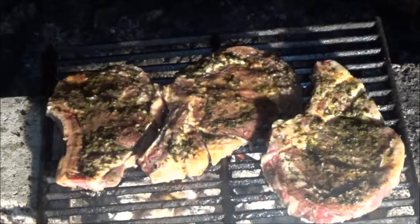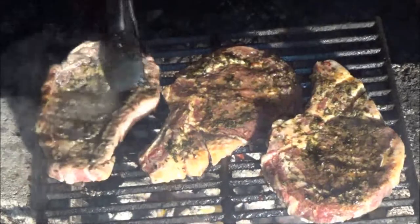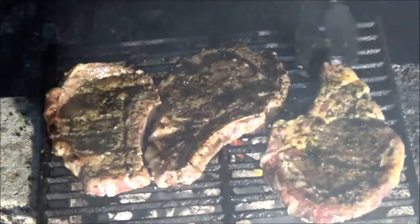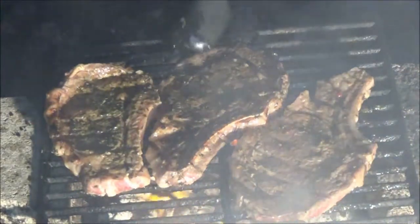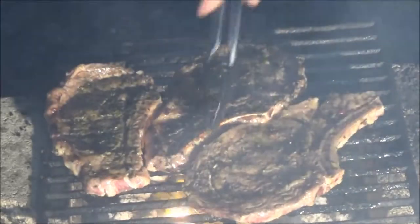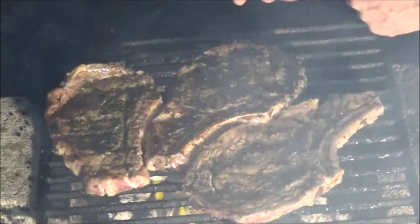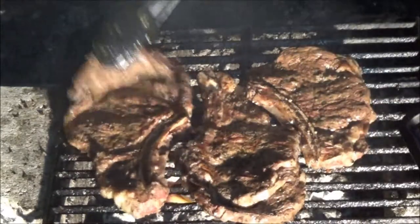Okay guys, sorry for the smoke, but let's flip these now - it's been about four minutes, cooking nicely. If you want your steaks medium you're going to want them about 160 degrees in the center. We're going to let these cook for about another four minutes and I'll just keep doing that until I get the temperature that I need.